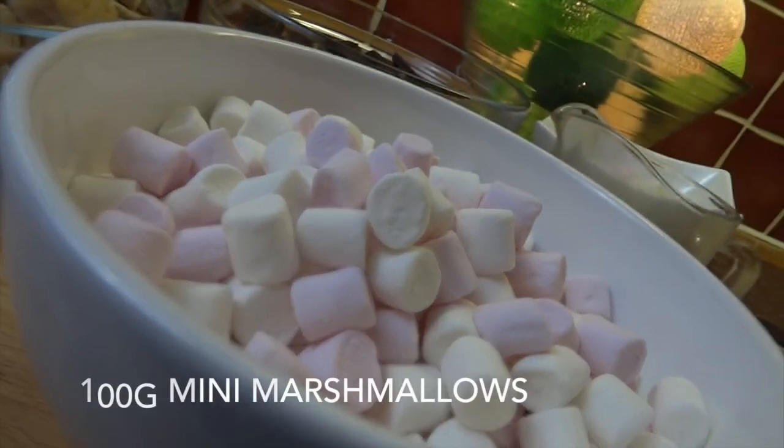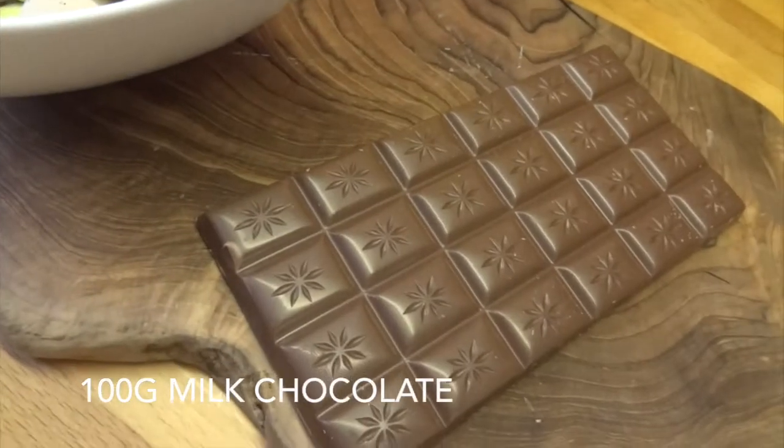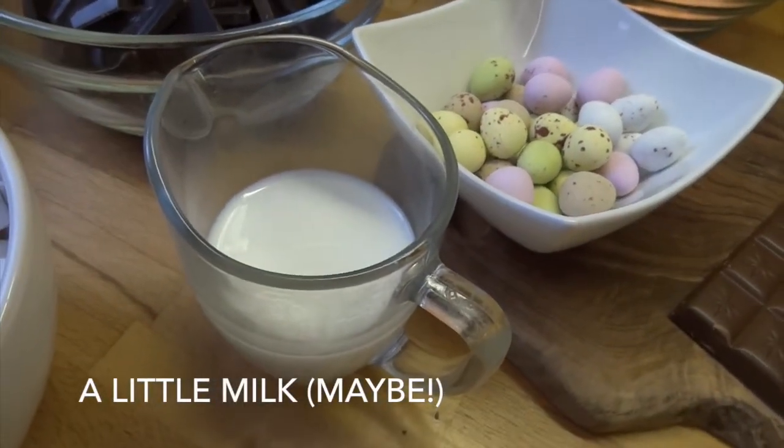100 grams of mini marshmallows, and finally to decorate I'm going to use 100 grams of milk chocolate and 100 grams of mini eggs. You may also need a little bit of milk just to loosen the mixture up.